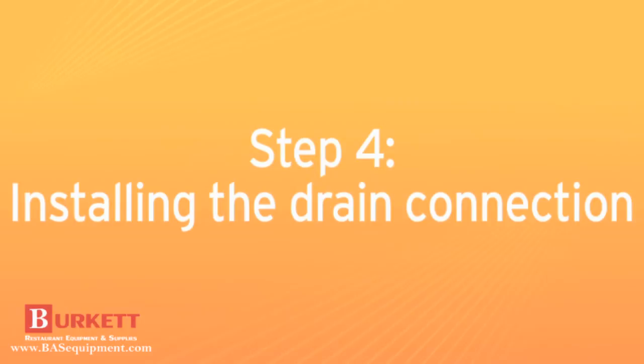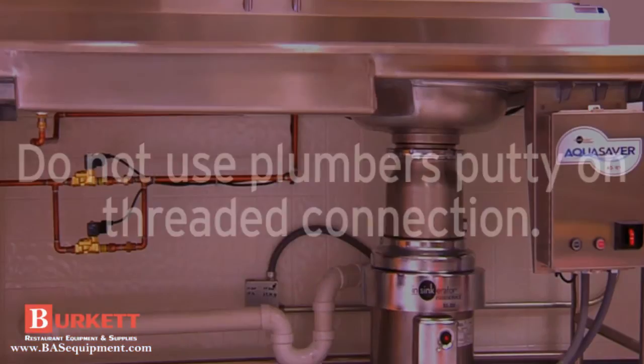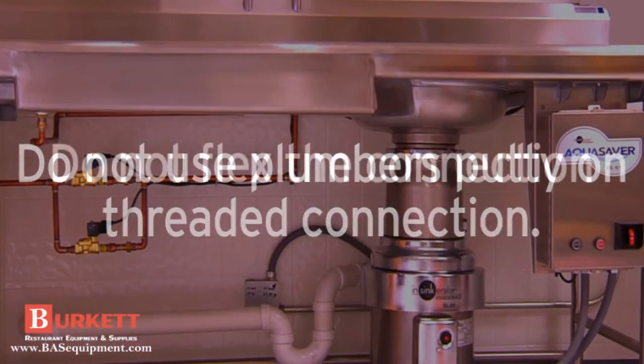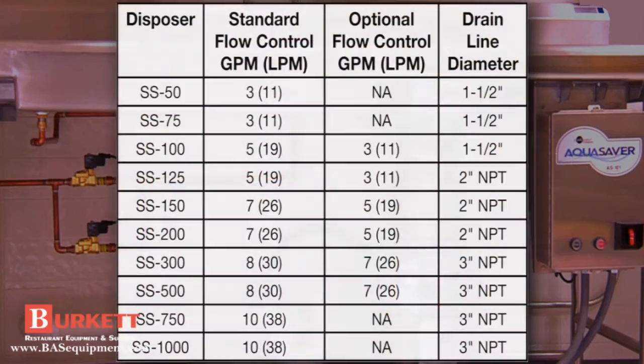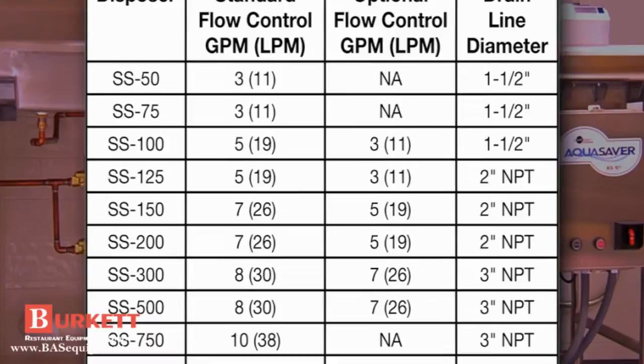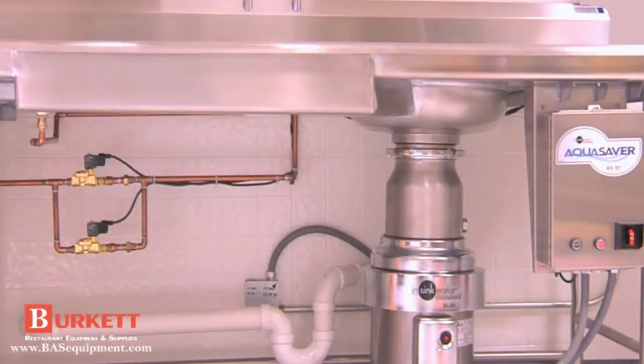When connecting the drain line, place the P-trap or floor drain as close to the disposer outlet flange as possible. Do not use plumber's putty on the threaded connection — instead, use tape. Do not flex the connection. Consult the installation guide to find the recommended drain line diameter for your disposer model. Check to make sure the proper slope is used with the connection going from the disposer to the floor drain or sewer connection.